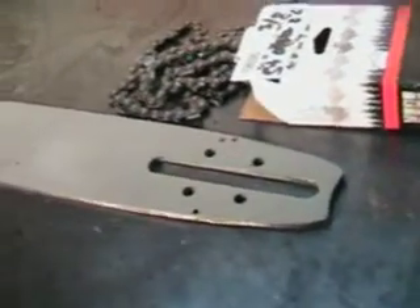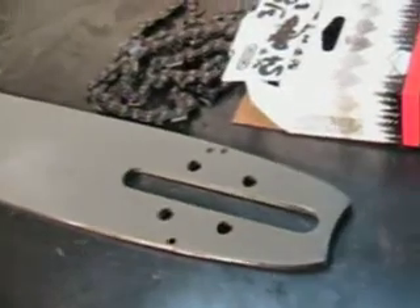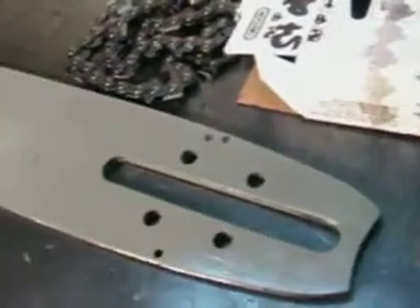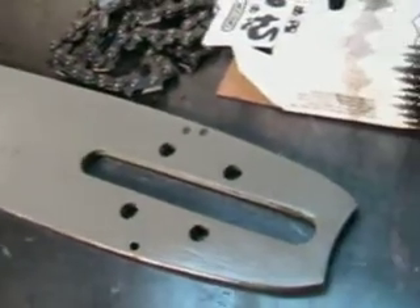Hello, welcome to Shop Talk. We're looking at an Oregon 36-inch bar. This is the 090, 084, 075 mount, 051, 070, 3/8 pitch, and that's a sprocket nose 3/8.